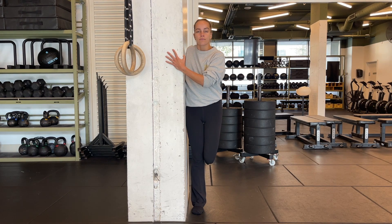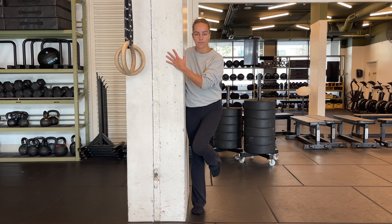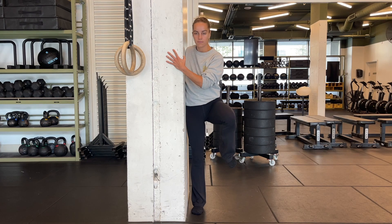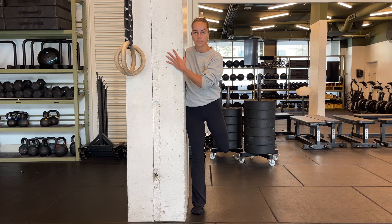Take a deep breath in, pack the air down, start to push the hip across the midline, pulling it out, making sure you're not pulling away from the wall. This is going to stop your body from compensating.